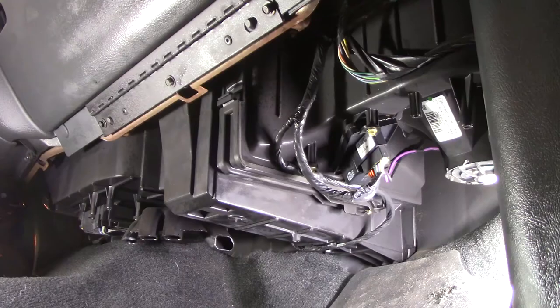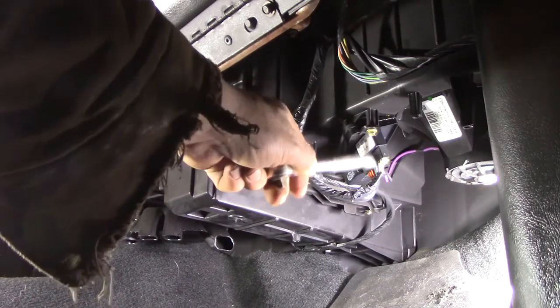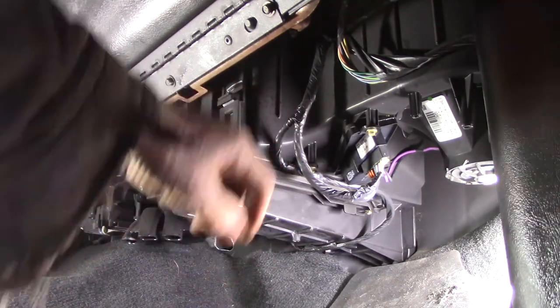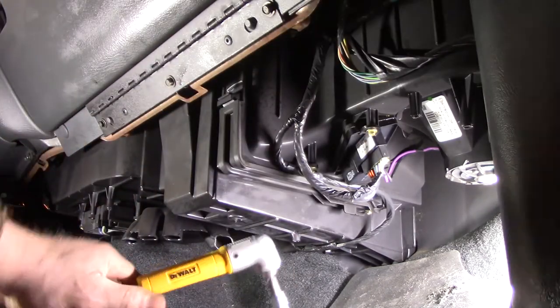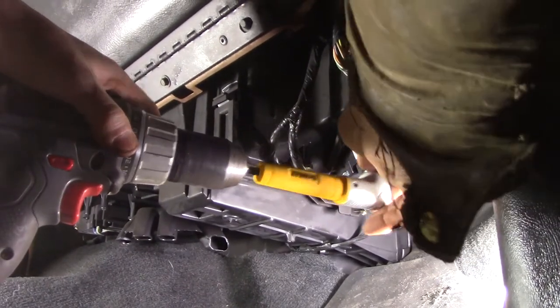Hey, John here. I've been putting this off because I'm lazy, but this resistor went bad on the blower motor. There's a plastic shroud here with four 7mm little screws - keep looking, you'll find them. And then there's these two little bolts here, I thought it was a 6 or a 5 but apparently it's a 5.5.